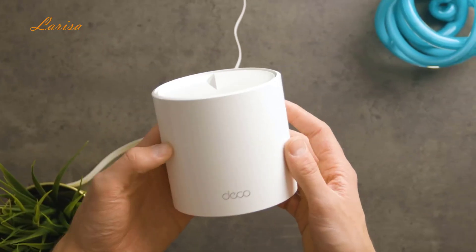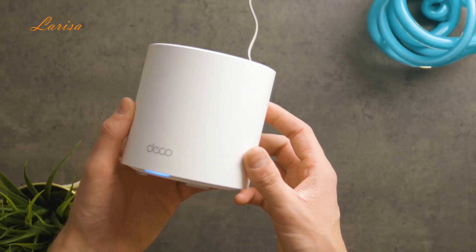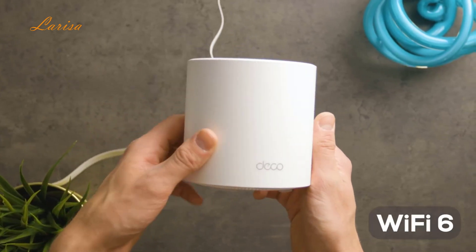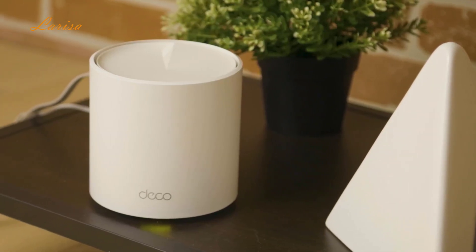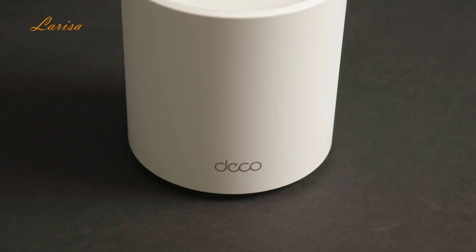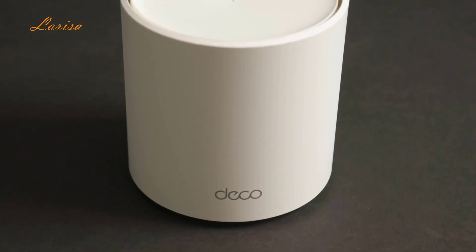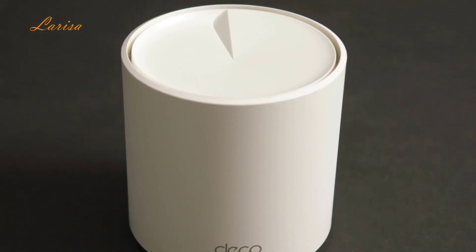When it comes to speed, coverage, and reliability, the TP-Link Deco AX3000 is really good. It uses Wi-Fi 6 technology, which means improved speeds and efficiency. The Deco AX3000 provides speeds of up to 3,000 Mbps, split into 2,402 Mbps on the 5 GHz band and 574 Mbps on the 2.4 GHz band.